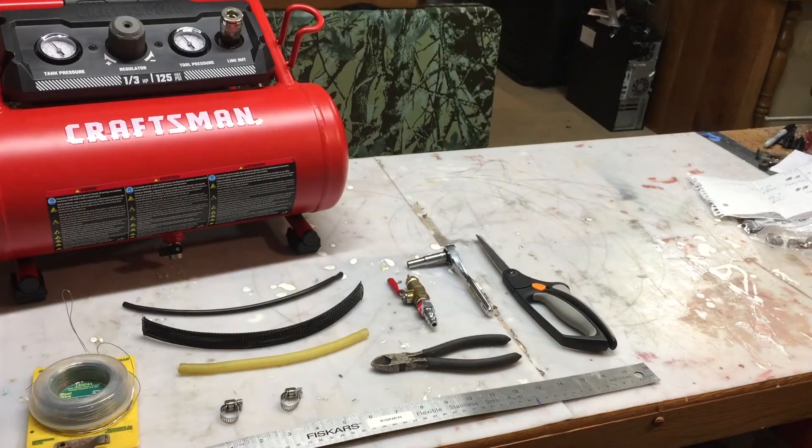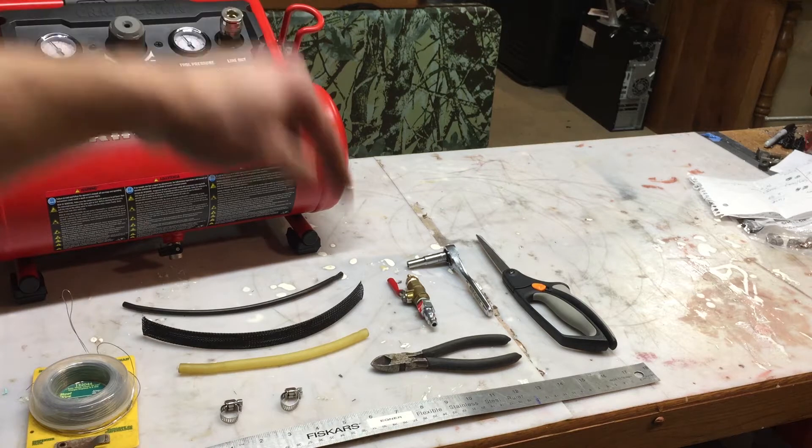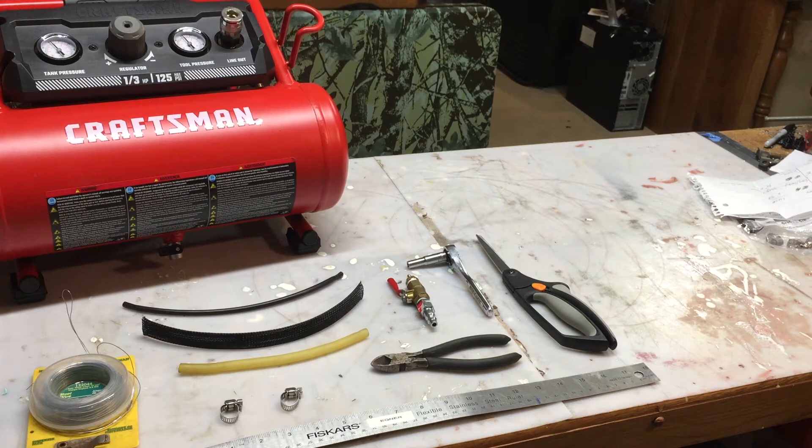Alright guys, so all the parts for the build are here on the table. I'm going to have a list of all the parts in the description below, so you can just click on them and go straight to them, but we'll go ahead and discuss what parts you need for the build.